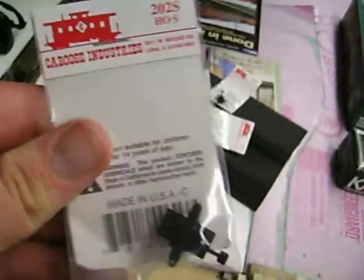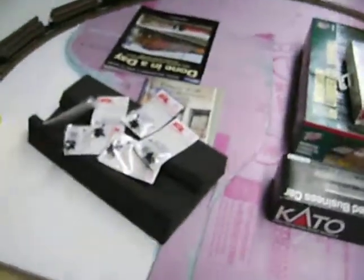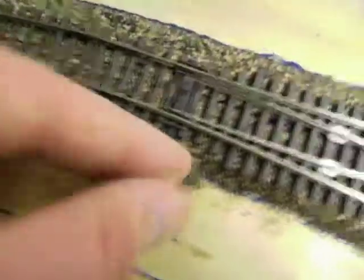And today I also got 12 of these Caboose Industries throw switches for my switches off eBay. Picked those up for a really good deal. Now I can keep my switches locked in place so they don't open from vibration when the train's going by.